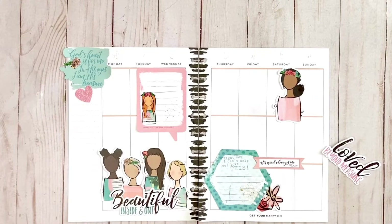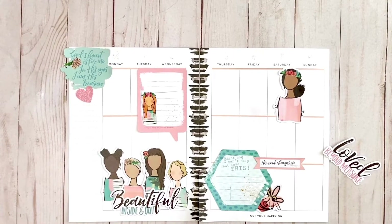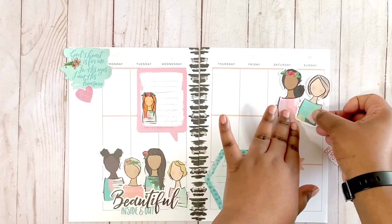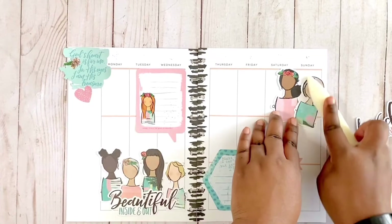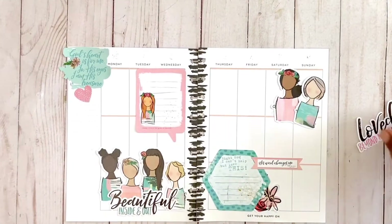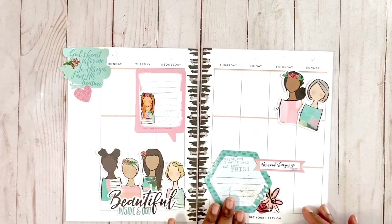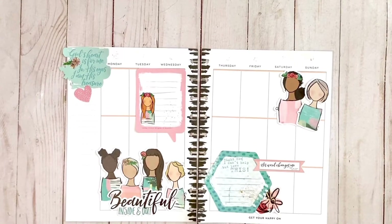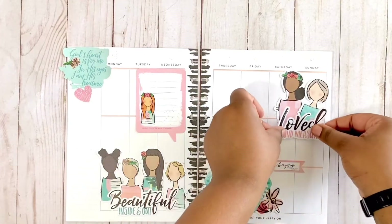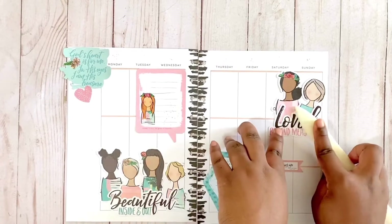I'm also loving this color palette. I got two packs so I still have a lot left to do things with - pretty exciting. I'm going to put her on a little slant for some personality. Then we're going to have 'Loved Beyond Measure.' I wish I would have had these girls when the Stronger Together planner challenge was going on in the planner community on Instagram - they would have rocked for that. I'm just going to slightly cover them up with that - it almost looks like it's part of them.